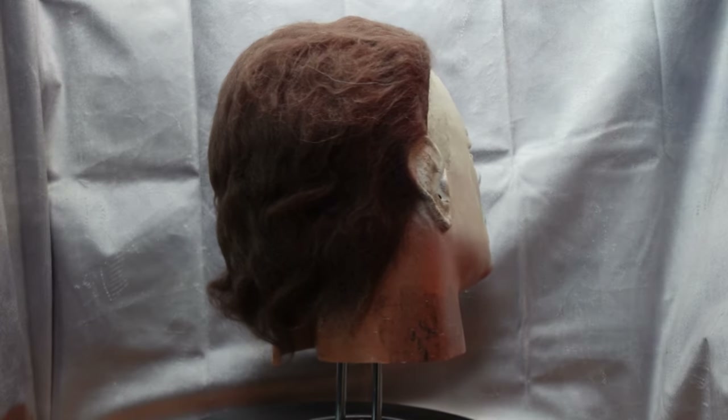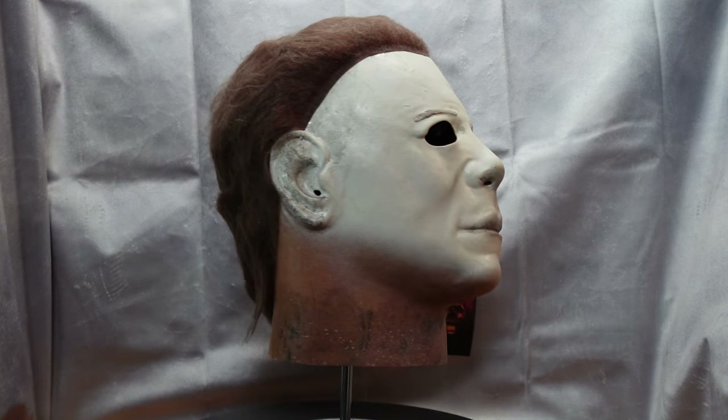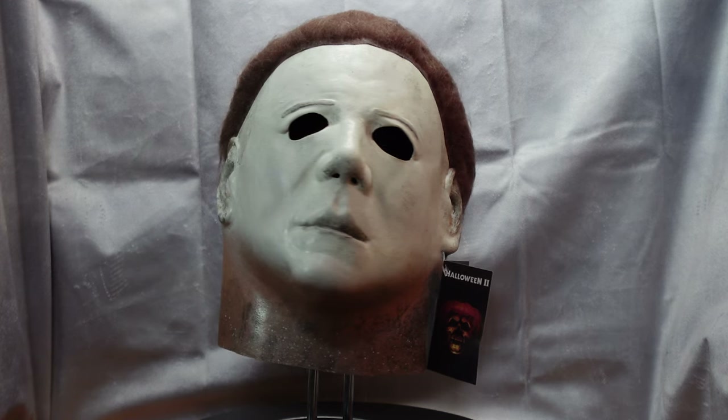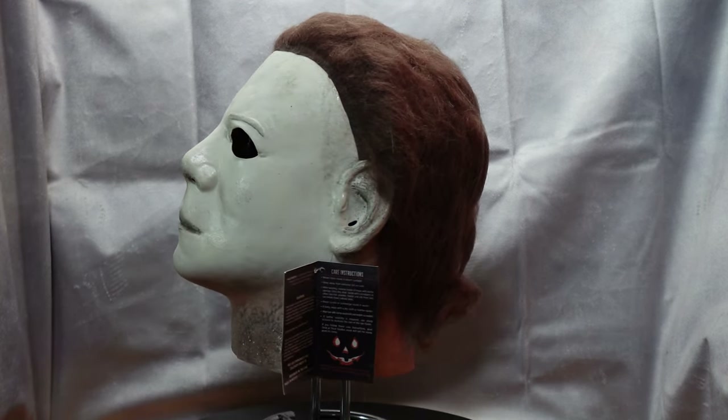Hello and thank you for tuning in. So a lot of people are making these pumpkin jack-o-lantern masks out of Michael Myers masks. I decided to take an H2 from Trick or Treat Studios and try it myself. Now this is my first time doing one of these, so try to go easy on me.